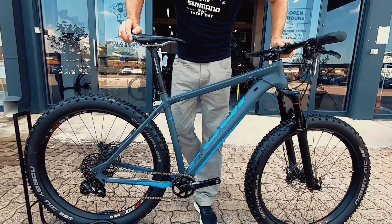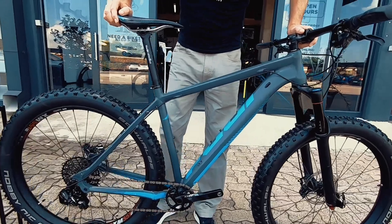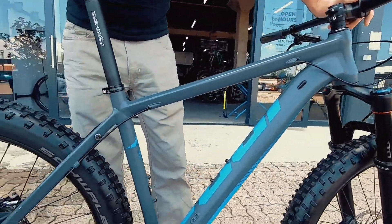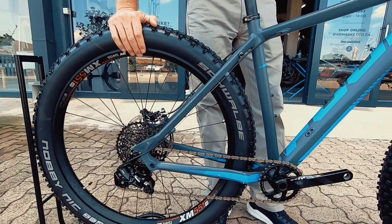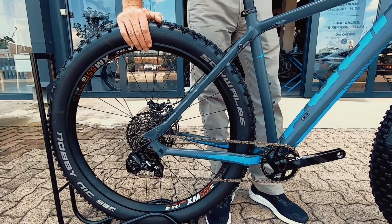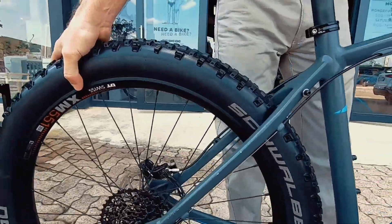Bike Check. Today we are having a look at this Fuji Aluminium Bakehorn Partail. This is a boost spaced bike, running 650b — that's 27 and a half inch plus wheels. So that's quite a super wide rim with a three inch tire.